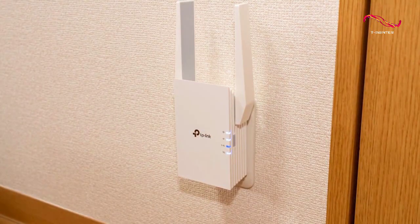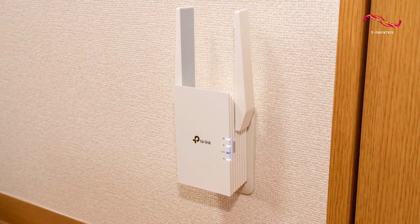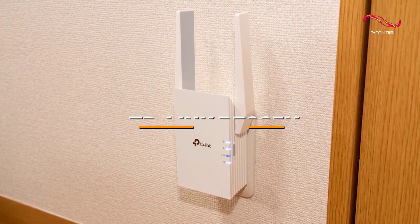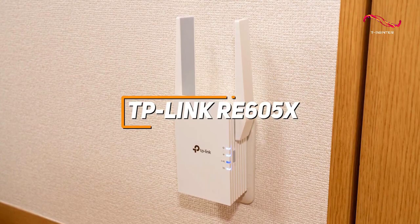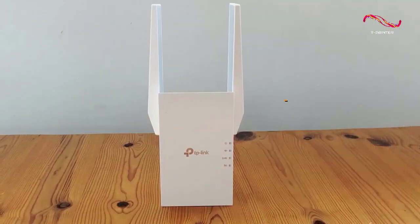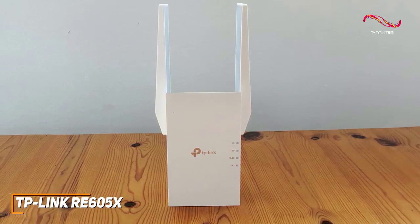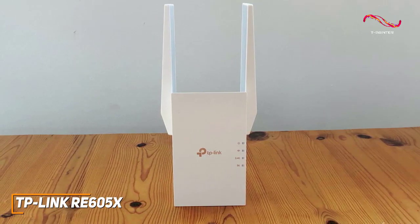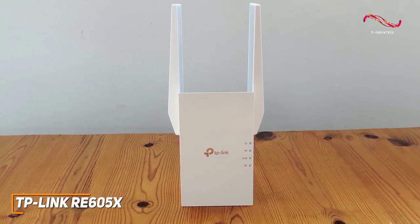Some people might want a modern Wi-Fi extender that supports the latest protocols and can noticeably improve your download or buffering times. The TP-Link RE605X is a great all-around option to consider. TP-Link is a well-respected name in the industry, and their RE605X Wi-Fi extender comes with support for Wi-Fi 6, several built-in features for improved efficiency, and solid overall performance for the price.